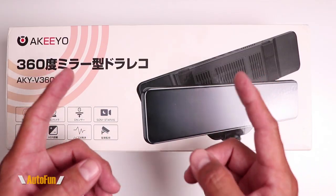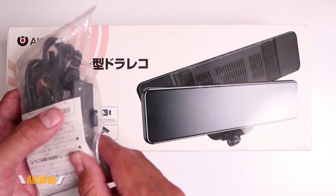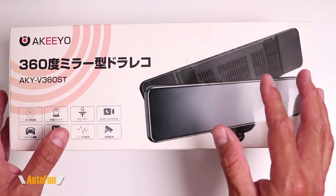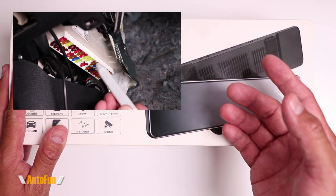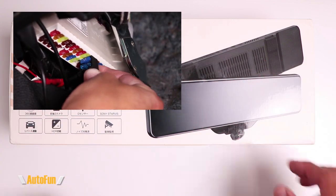Now that you've seen the camera options, you may have noticed there are a couple of additional ordering options. One of them is going to be the hardwire kit. The hardwire kit will enable this dashcam to work without being plugged into the cigarette lighter port of the vehicle. However, installing a hardwire kit is usually more involved and sometimes requires professional installation. If you want to see what a hardwire kit installation looks like, I've placed a link in the description to a video where I show that in great detail.